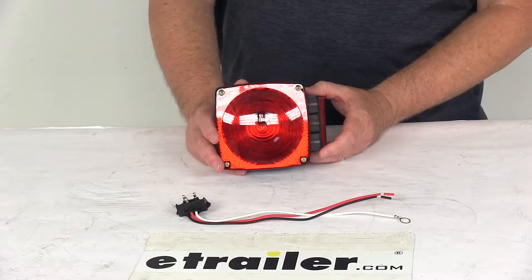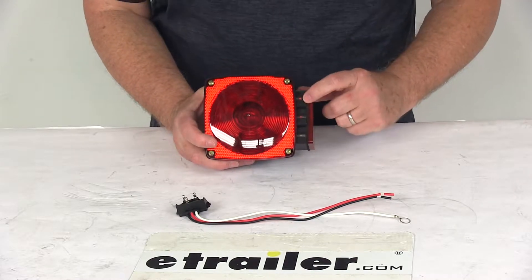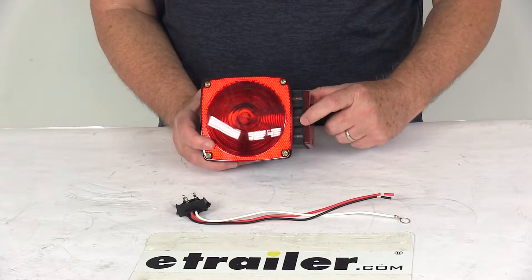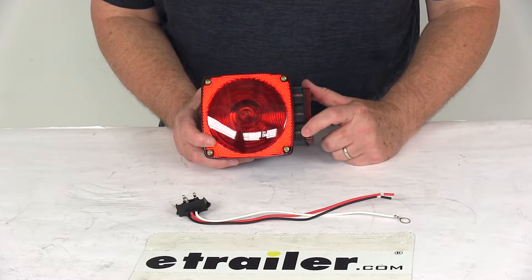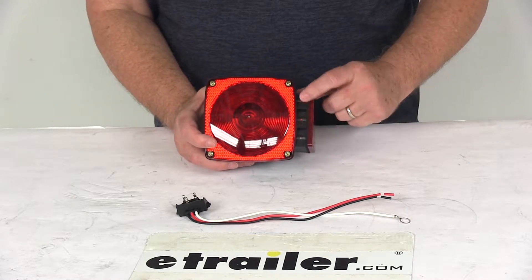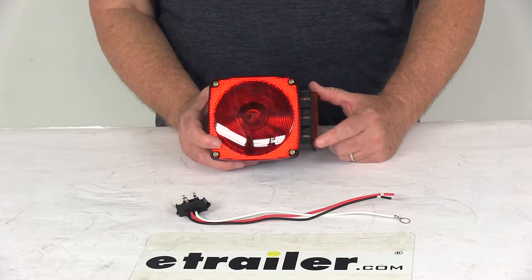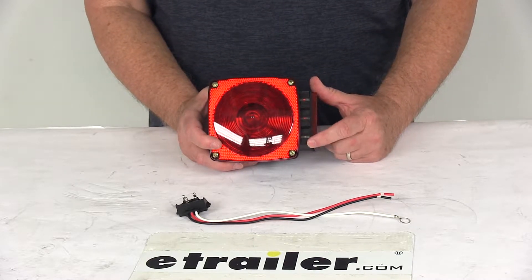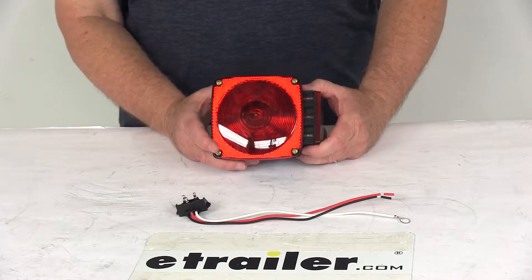This light uses the unique smart light design with built-in test lights on the side that lets you troubleshoot a wiring problem. At the top it has an S and an LED light above it — that's for the stop and turn. In the middle there's a T with an LED above it for the tail light. At the bottom there's an LED with a G underneath for the ground. The S and T will light up to show your trailer is receiving power. The ground will not light up if you have a good ground, but if you have a bad ground, the G LED will start flashing to indicate that. A poor ground is your most common problem with trailer wiring.